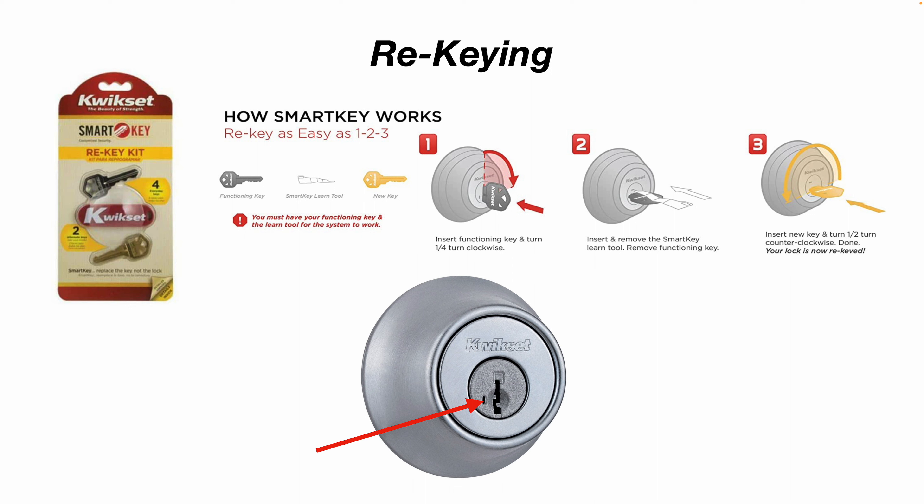Now if you have a rental house or you want your front door, back door, and garage door keyed all the same, there are a couple of options. Kwikset offers these kits you can buy at Home Depot, for example. They call it a SmartKey. How it works is you get a functioning key, a SmartKey learn tool, and a new key. You insert the functioning key and turn it a quarter turn clockwise. Then you insert and remove the SmartKey learning tool. Then you remove the functioning key, insert the new key, and turn it half a turn counterclockwise — and you're done. You must have your functioning key and the learn tool for this system to work.